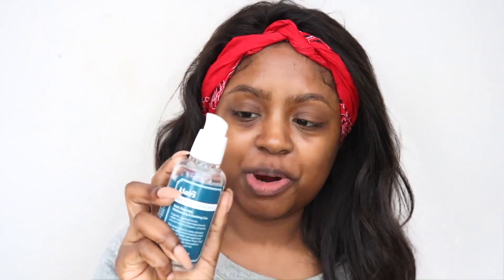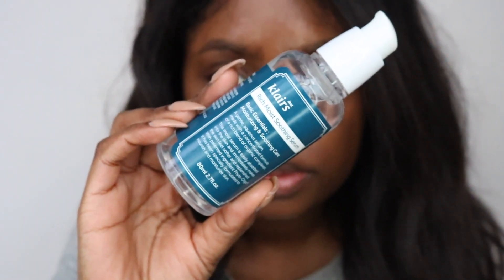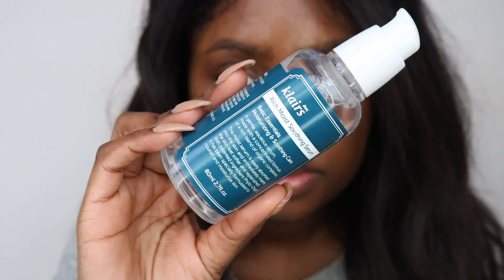The next step is another serum - I'm a big fan of serums. This one is also from Klairs - it's not sponsored, I just really like their products. This is the Rich Moist Soothing Serum, so it's going to moisturize and soothe your skin. You can use this all over your face, but it's also great for active breakouts.